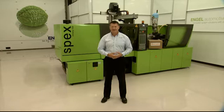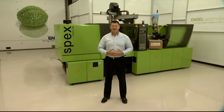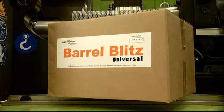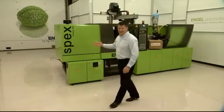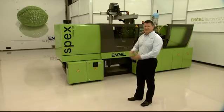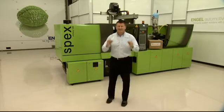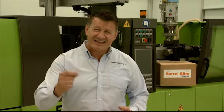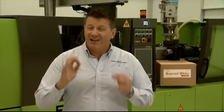Welcome to Extreme Purging. I'm John Steadman, Technical Director of Aqua Purge, and here's the star of the show, Barrel Blitz Universal. And this is Engel's latest and greatest, the Victory 120. She is some piece of kit. And Engel UK is an amazing company. There's no coincidence that they've been the top machine supplier for a long time anyway.